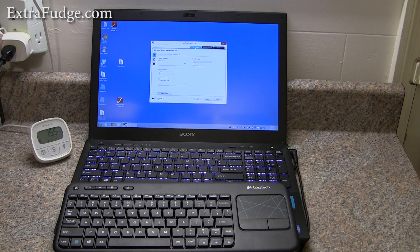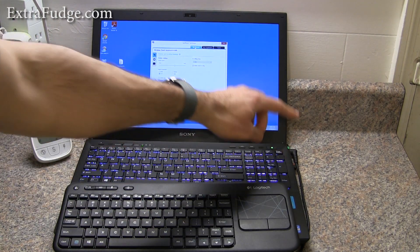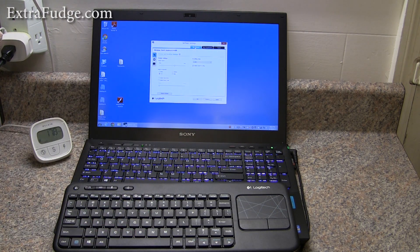All right, so hopefully this gave you an idea of how good this keyboard is and if it would work for your system. I have to say, this is an excellent price point for such a great keyboard. I think it's the best value on the market right now. Just having the unified receiver working with other Logitech items is phenomenal.